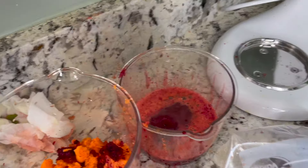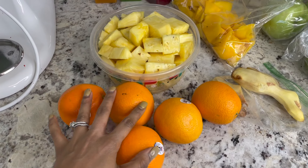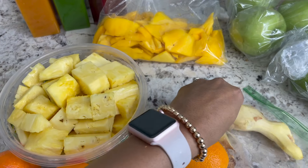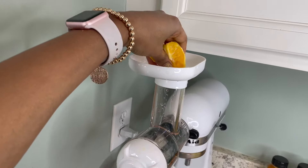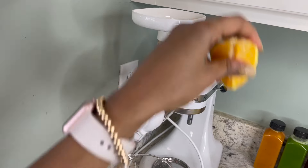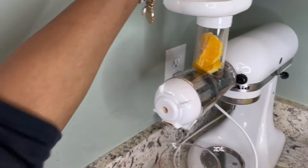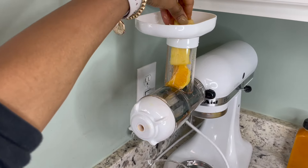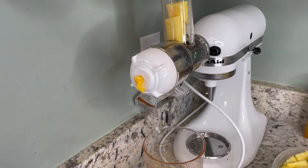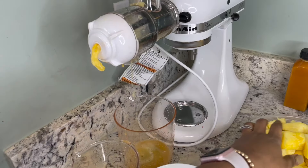Just look how pretty that color is — it's just everything. That color is so vibrant and it was delicious. For my last juice, this is the sweetest of the four: it has pineapple, mango, oranges, and ginger. Ginger is very good for your digestive system, and oranges are packed with vitamin C. This was my sweet-tooth juice — whenever I needed something sweet this was the one I grabbed. I usually have orange juice with breakfast, so this was a great substitute.